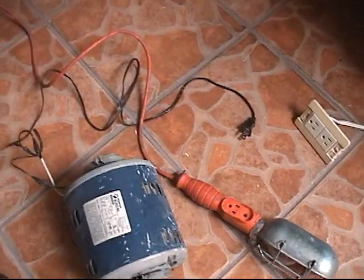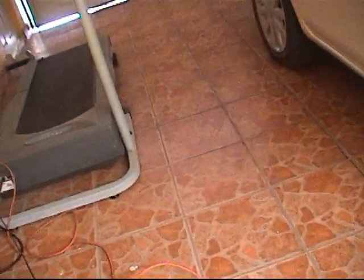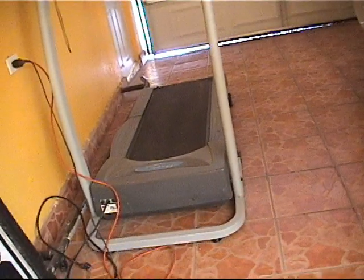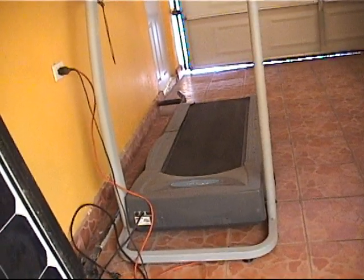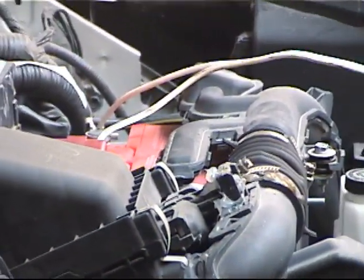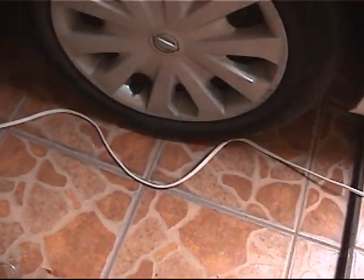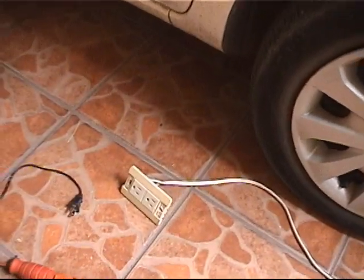A normal household power outlet is connected to an extension to run the motor. On the other hand, we have a cable connected to a car battery which is hooked to a household type power outlet, but is now going to be our 12 volt DC source.